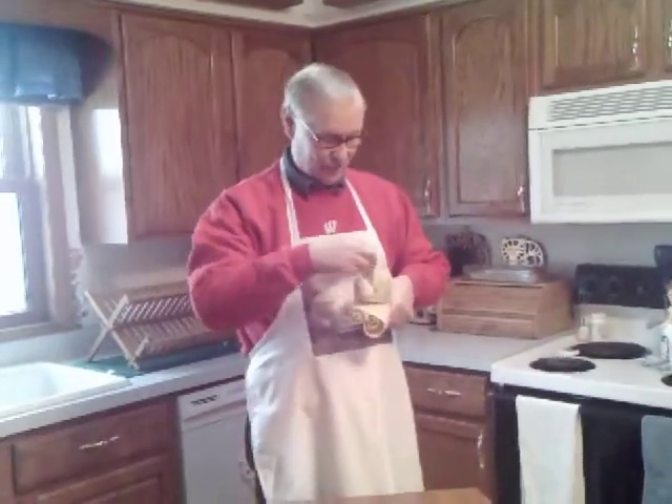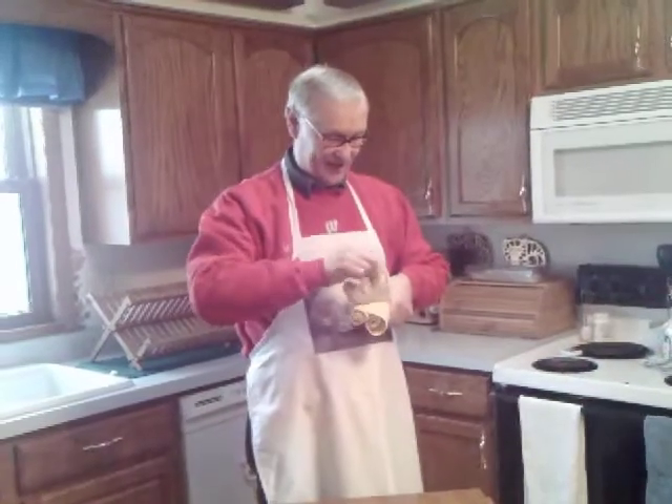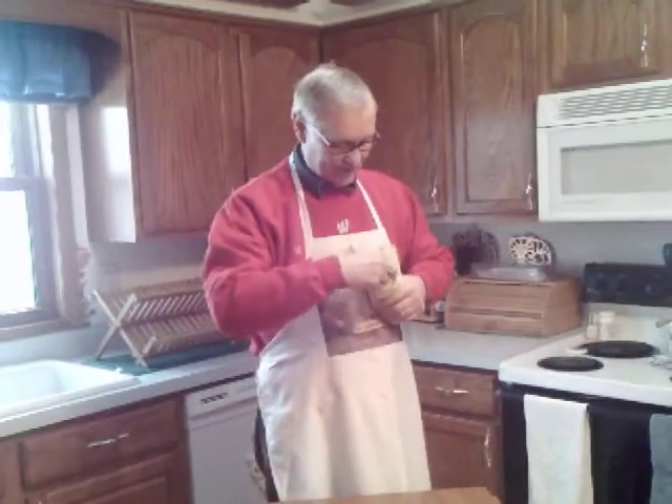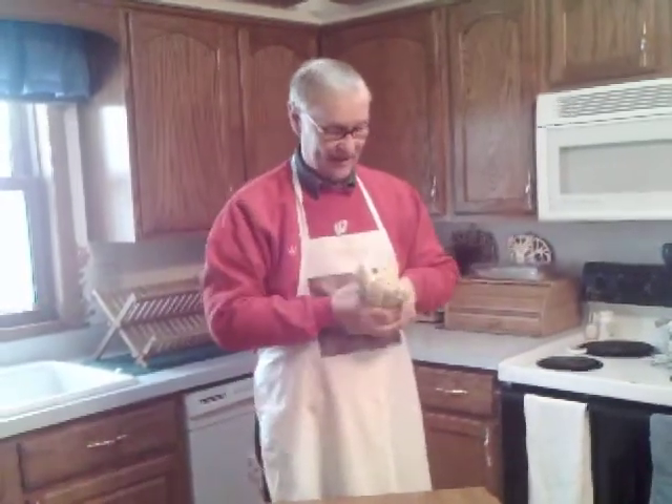Then you take these legs and you pull out these little feet. These chickens have little feet in there, so out of each one of the legs you pull these feet out like this so they're pointing straight out like that.